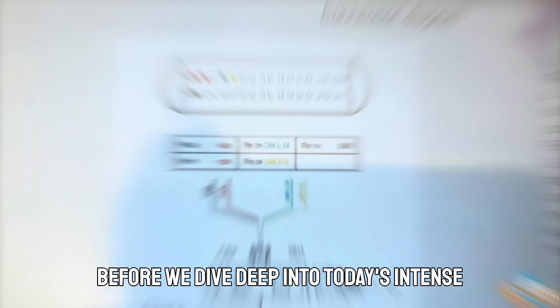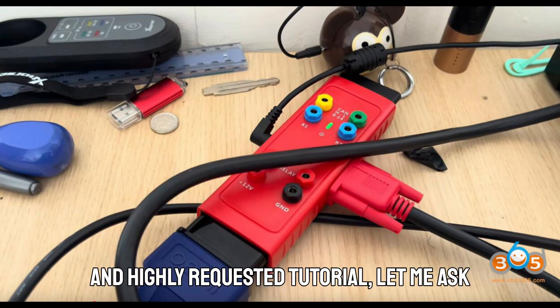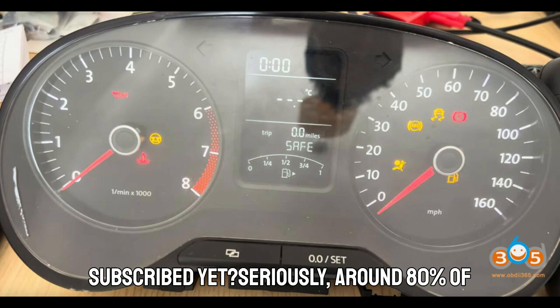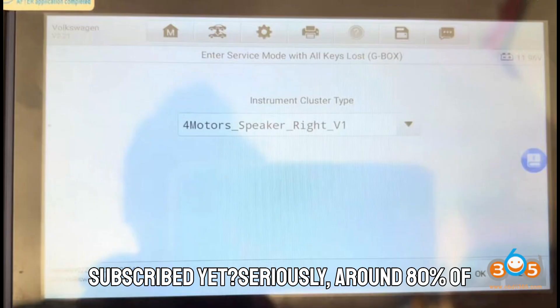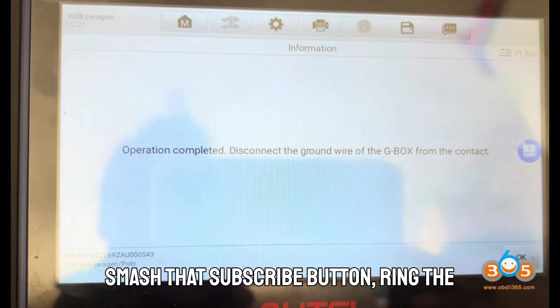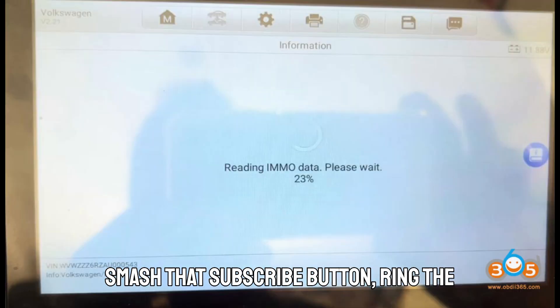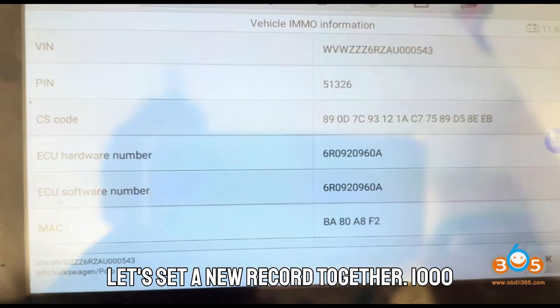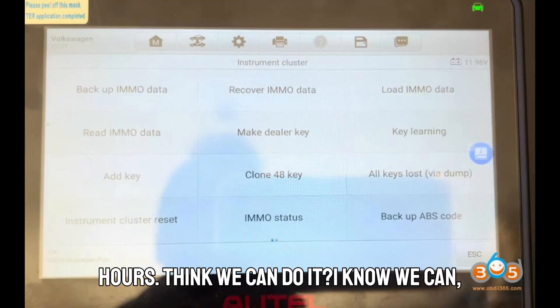Before we dive deep into today's intense and highly requested tutorial, let me ask you something important. Have you subscribed yet? Around 80% of viewers keep watching but forget to hit that little red button. If you've ever found value, learned something new, or saved time with our videos, smash that subscribe button, ring the bell, and stick around till the end.